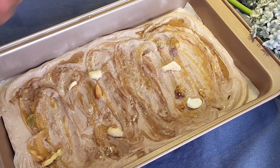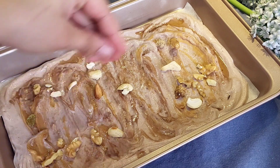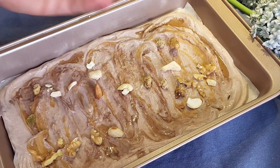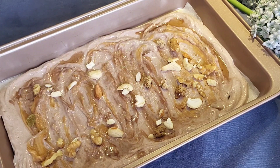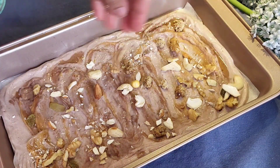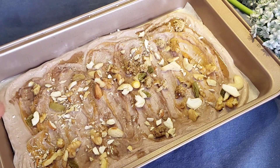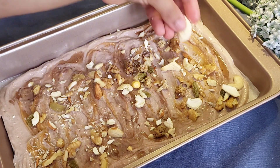I used some dried fruits and nuts for garnishing. I also used some fresh fruits. You can use frozen fruits as well. You can use apple, blueberries, raspberries, mango, or strawberries.